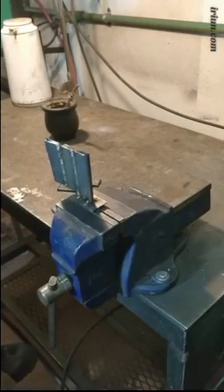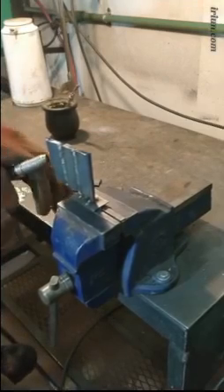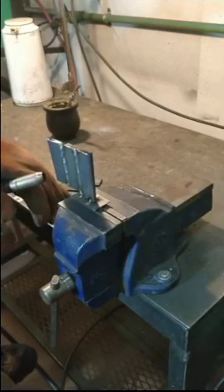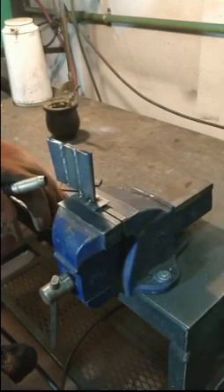Entonces estamos a espesor 3/16, o sea 4.7 milímetros. Estoy en 17 volts, 100 amperes, la inductancia cerrada en 3. Voy.